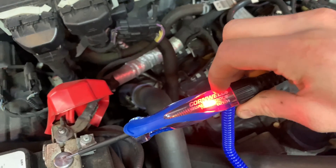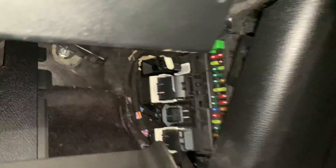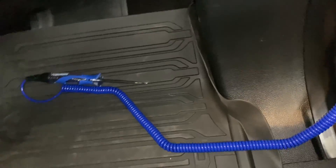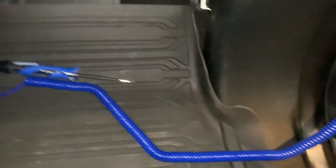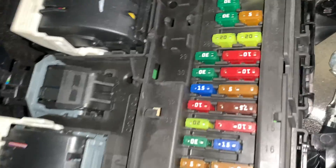I'm going to show you a few examples on where you would use this in your car to test for power. Here we are on a 2015 F-150 at the BCM where all the fuses are — this is underneath the glove box. You're going to want to connect this side to a ground. This does stretch out to 12 feet, so if you can't find a good ground you can go other places.